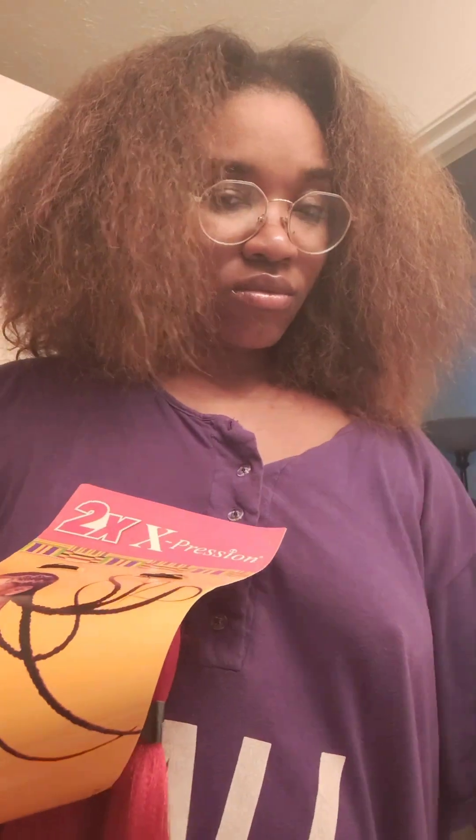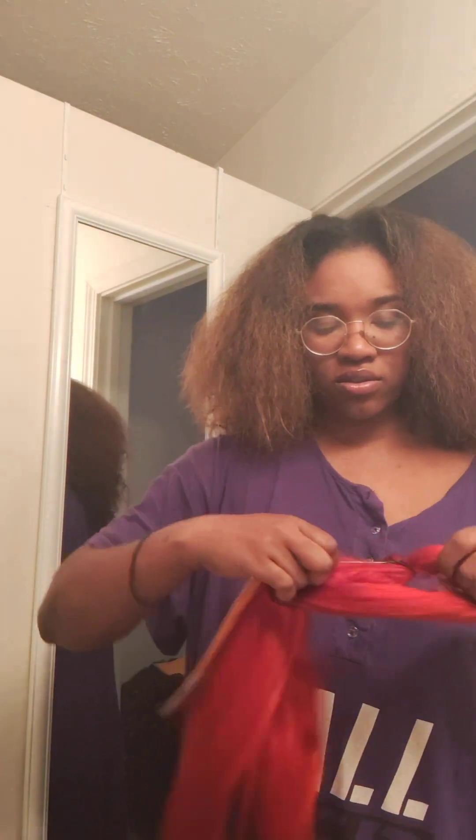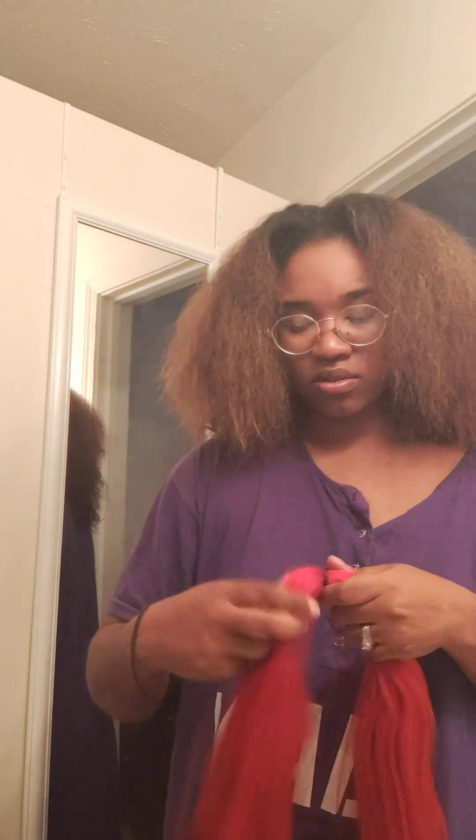This braiding hair is on my Amazon storefront. I have it in the pre-stretched and you can also do the hot water set on the ends. It's actually a really good brand of hair because it doesn't make your scalp all itchy.